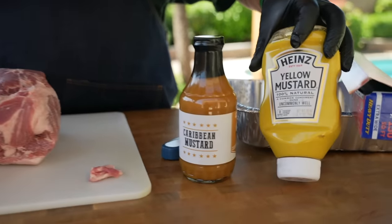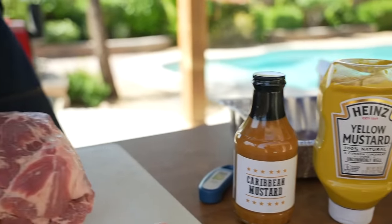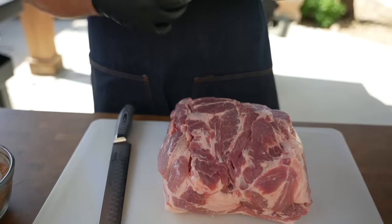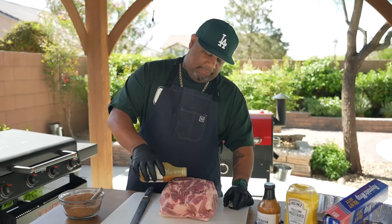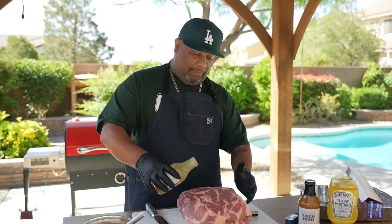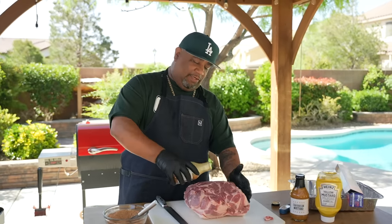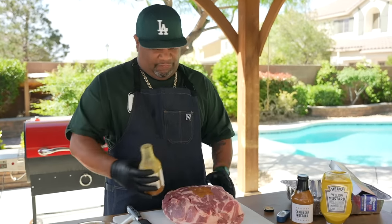My tool of choice is going to be this Caribbean mustard. Like I said, you can use regular mustard — I got videos where I've done it with regular mustard. You can use Worcestershire sauce, or if you want you can even spray it with apple juice. I like this one because I want you guys to take a look at it. And the regular mustard — you really don't taste it. Most people around me who say they don't like mustard, after I slather these butts, they always say they didn't even taste it.